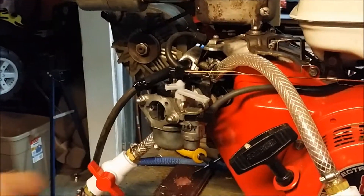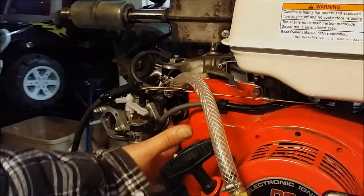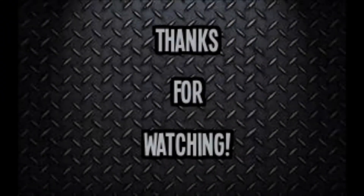So thank you very much for watching Gongshou Garage and stay tuned for part two of the test. Here we go.